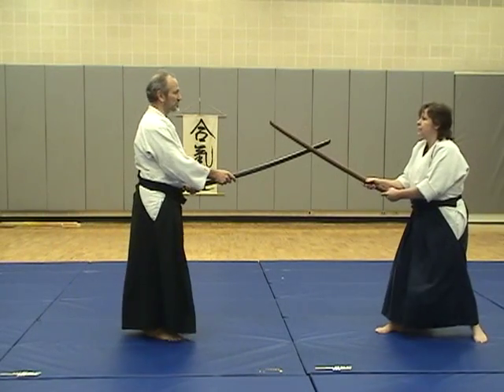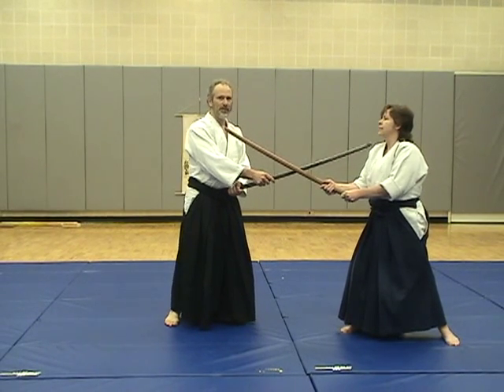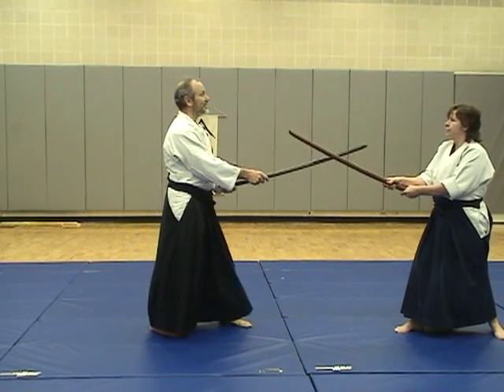By the way, if she's on the other side, I need to turn the sword the other way. Usually I have my left foot forward, but generally we have the right foot forward here. If she switches her sword to this side, that's all I have to do.